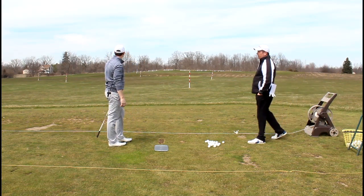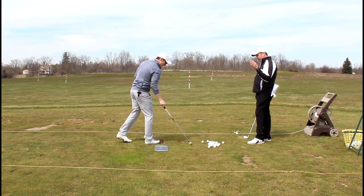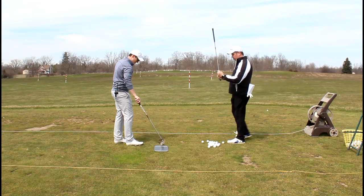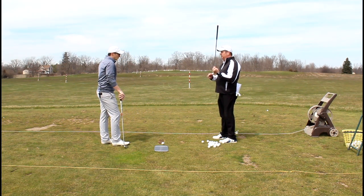Definitely clipped it. Yeah, so we came in flat. That would be one of those where we might want to try to feel a little bit more hitting down, which is going to give us, of course, the strike higher up on the face. When we're coming in thin, we're going to hit those bottom two, three grooves.